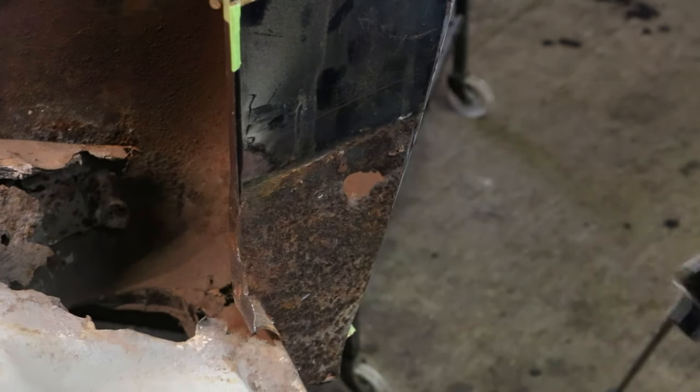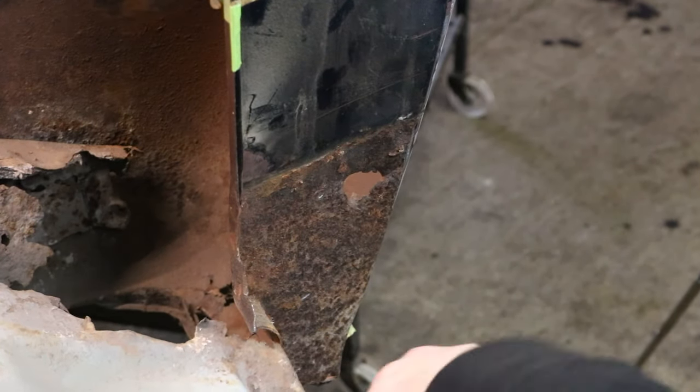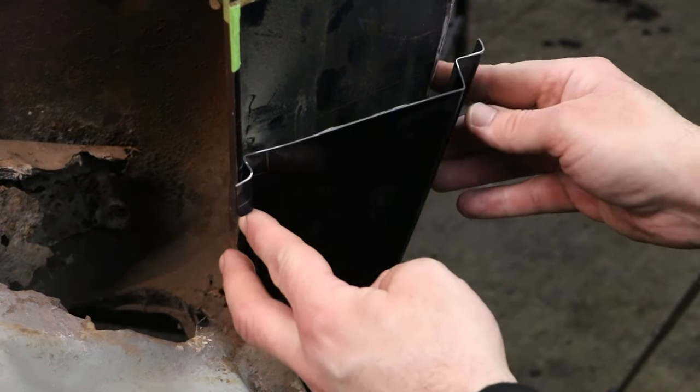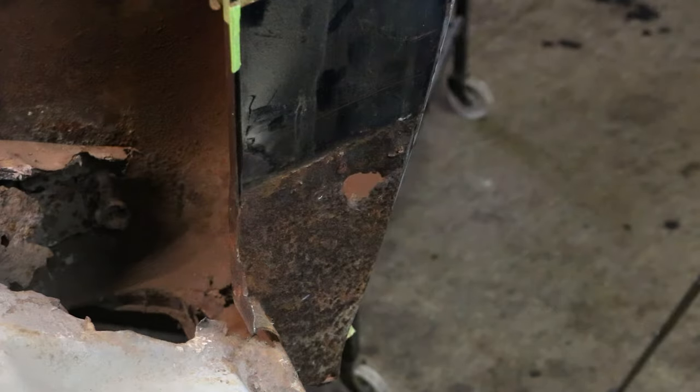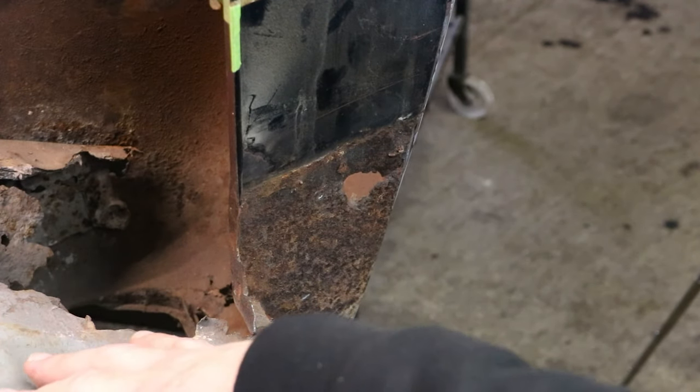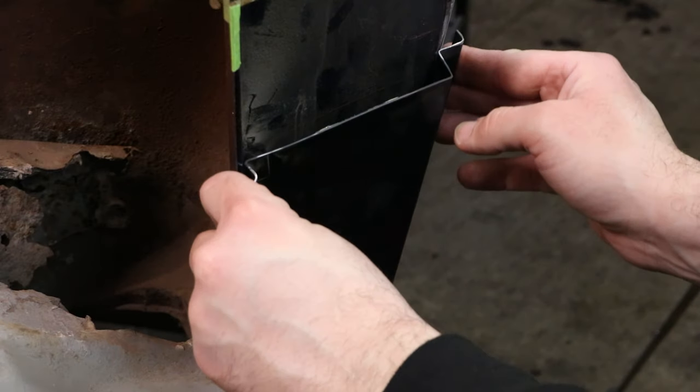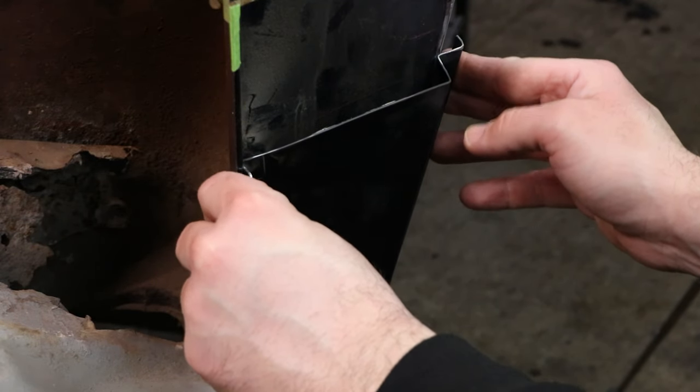Since I don't really have anything to work off of here and this has a lot of play in it, I'm going to have to get this somewhat mocked up, get the cab corner mocked up, cut out all this garbage, and put new pieces in. At that point, I'll be able to figure out how high or how low this is going to need to go.